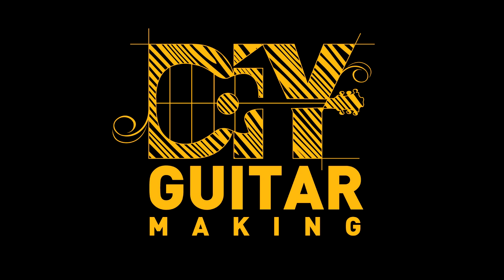Welcome to another podcast episode of DIY Guitar Making. I also produce video episodes of DIY Guitar Making live in the workshop. To find both the podcasts and the videos all in one place, go to DIYGuitarMaking.com. You can even subscribe to the email list there to receive new episodes directly in your inbox as they come out. Again, that's DIYGuitarMaking.com. And with that, let's get to the show.